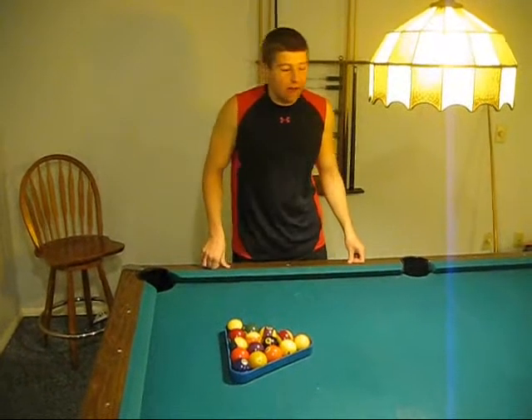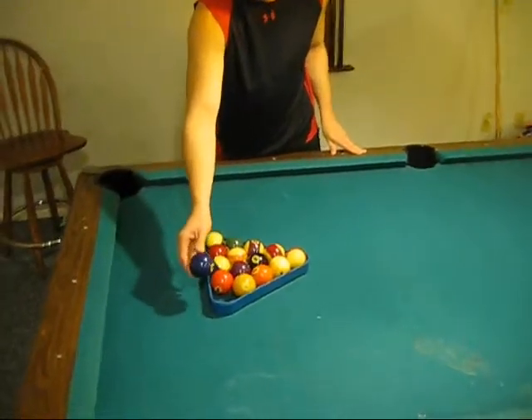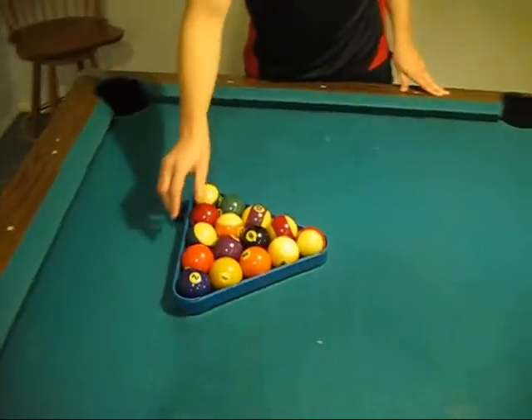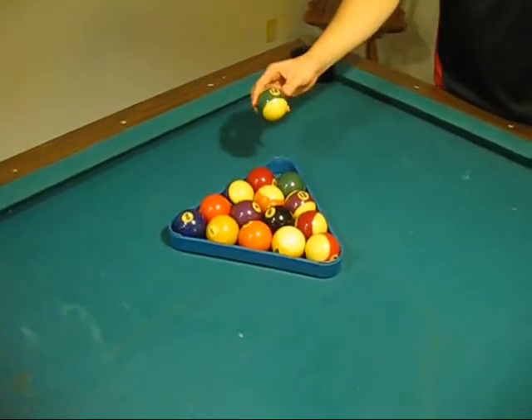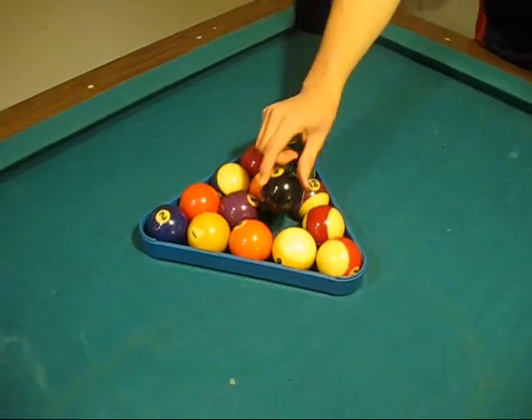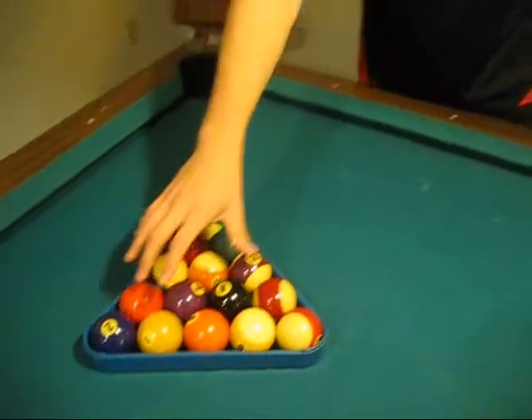A more advanced rule for the game is that from that position on the left side, you need a solid ball in the rack where you set up your pool balls. And on the right side you need a striped ball. In the middle is your 8-ball, and then all other positioning of the balls does not matter.